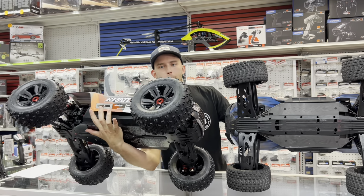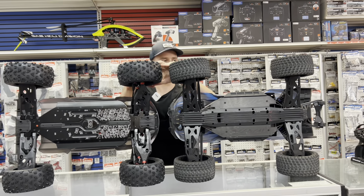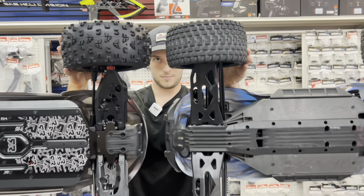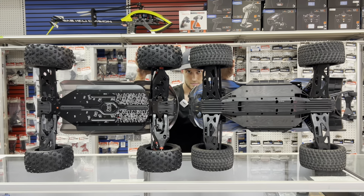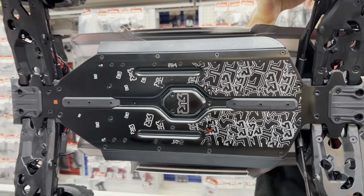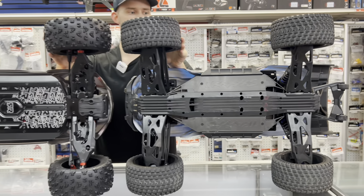Now we've got the new Traxxas XRT and the Creighton 8S from Arma. We are going to go into detail here just so we can see exactly how they stack up. We've got Traxxas and Arma — they're both Truggies and they're both going to be optimized for good handling. In the last video we talked about how the XRT compares to the X-Maxx, which is a little bit more of a basher. Now we're going to directly compare the Creighton 8S and the XRT.